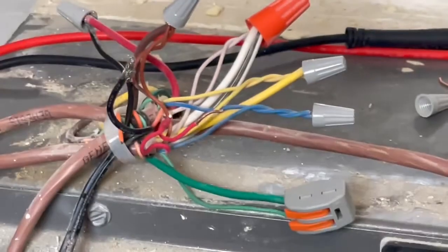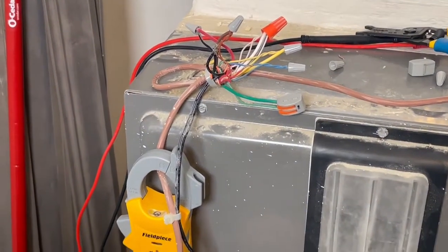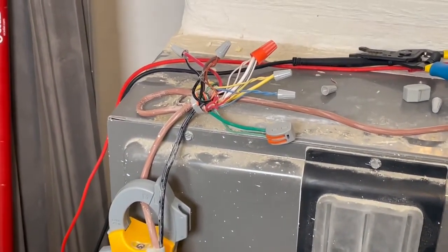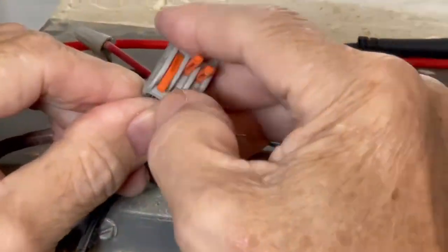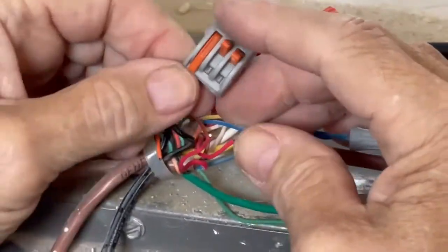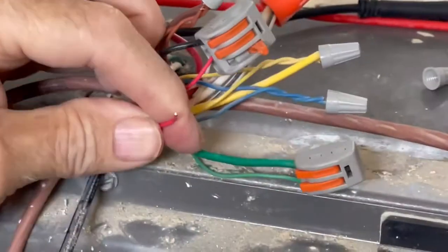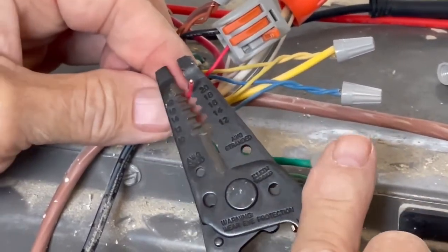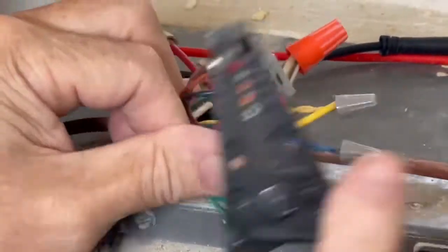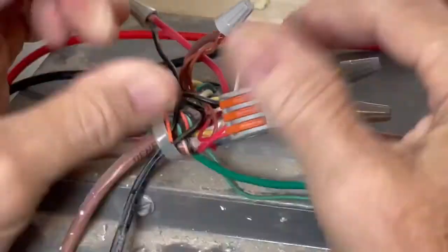You lift the levers up, push your wires in to the proper strip length, and snap them down firmly. We're going to have to restrip this wire because when you untwist something that had a wire nut on it, it often breaks the wire.